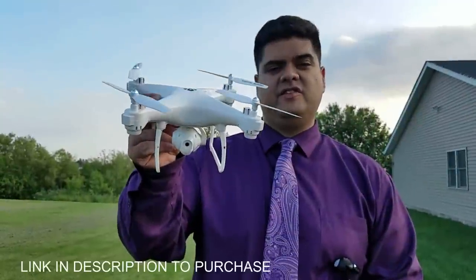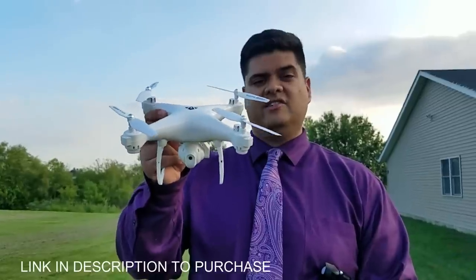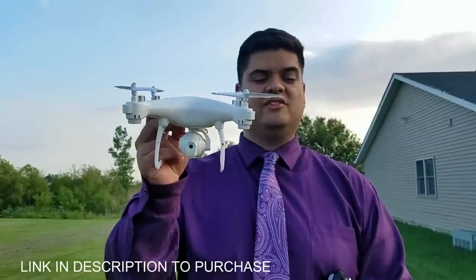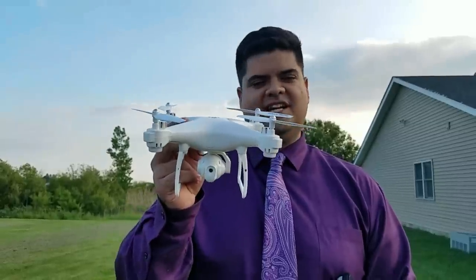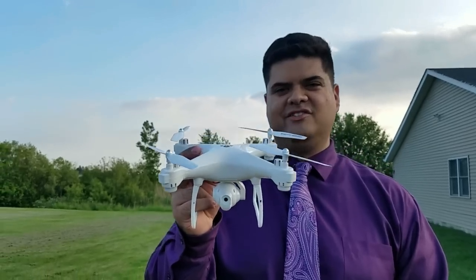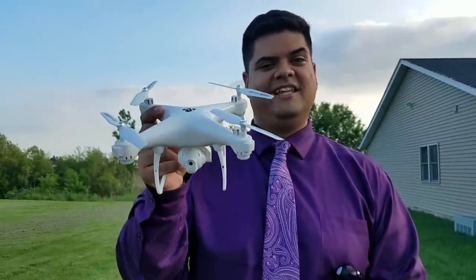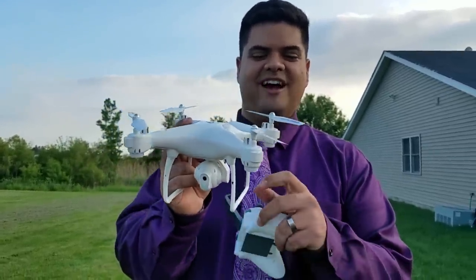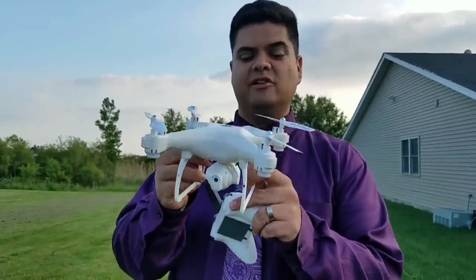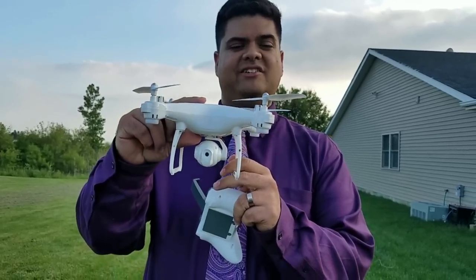We've got another exciting one here — the Visio XS 808 and the 809, which is the Mavic clone. This is the DJI Phantom 4 clone, the toy version. Don't expect DJI quality — there's no GPS, no return-to-home type features. This is a toy that looks like the Phantom 4. It's just for the visual aesthetics, and it's got that wide body design just like the Phantom 4.